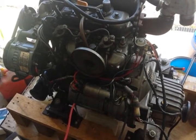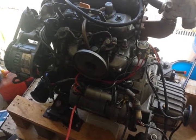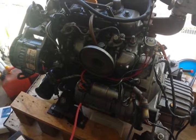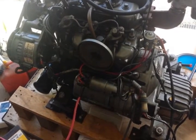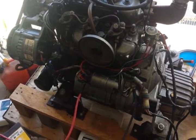Alright, this is my Yanmar 3HM35F diesel engine. I'm going to be going over the starting circuit, particularly the addition of a starting solenoid.